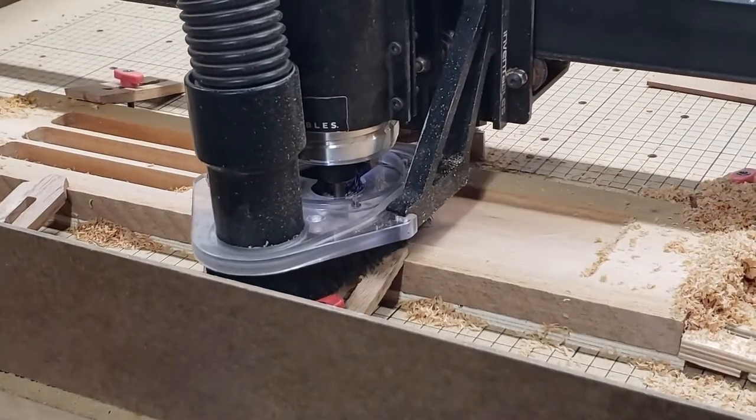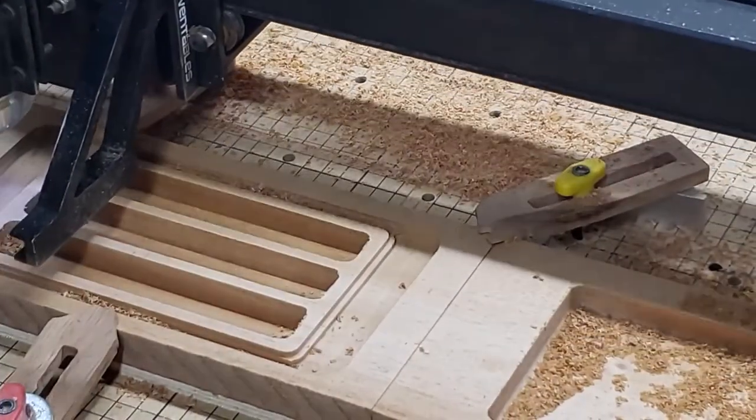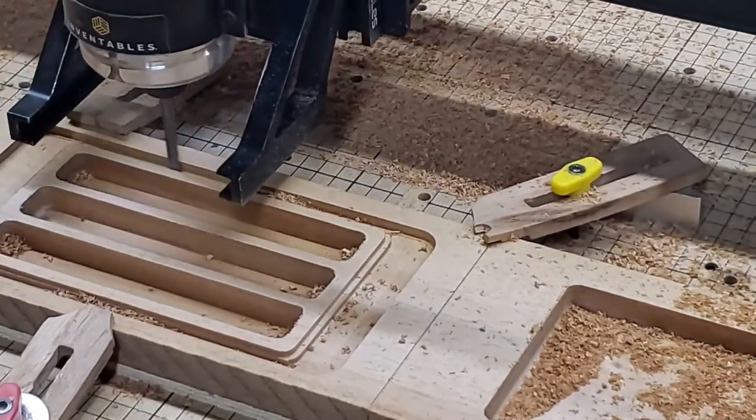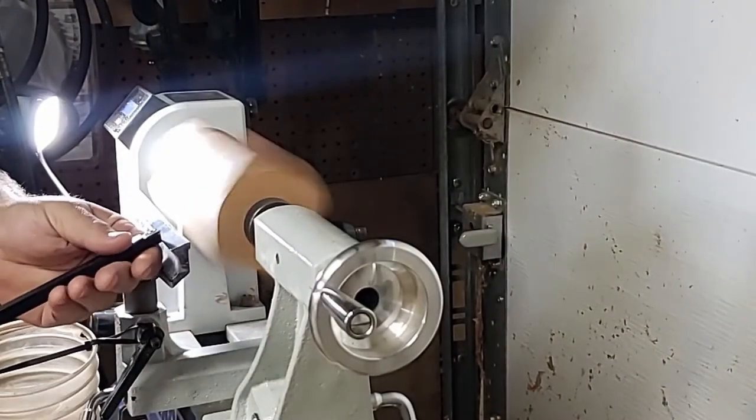To get that perfect fit every time, we use CNC machines to mill our trays. Our round dice towers are hand-turned on a lathe.